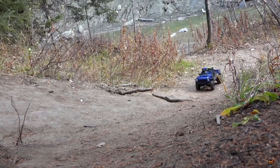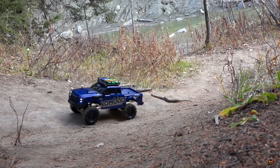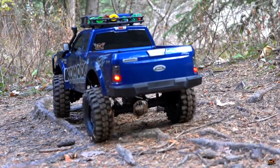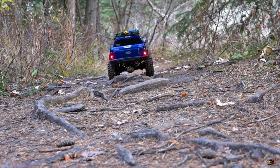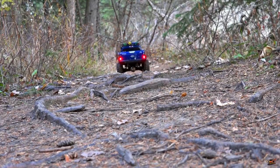Sure I can make some short work of these routes. When I'm out trailing or doing a film, I actually like to slow the vehicle down and really get a good look at it, seeing if I can make it look as realistic as full scale possible.